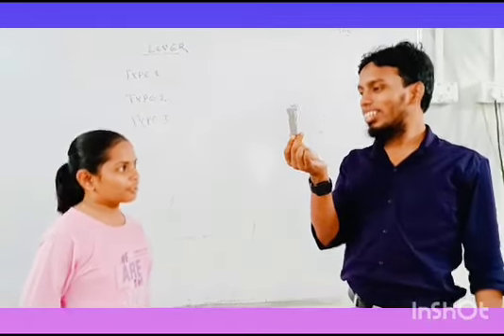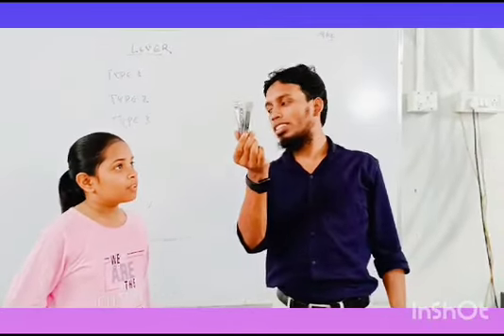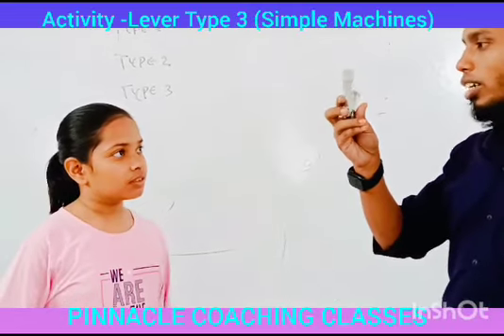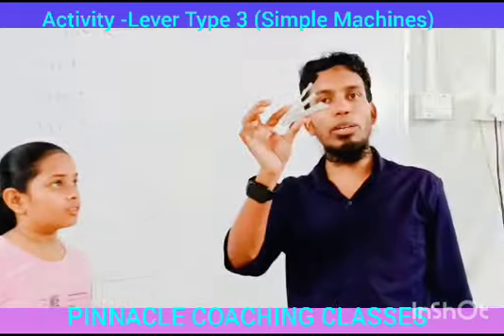So what is this in my hand? It's a stapler. Where do we use this? For punching paper. So is it a machine or not? Yes. Why is it a machine? Can you tell me?